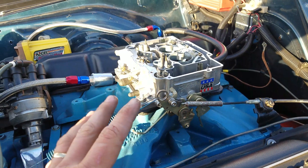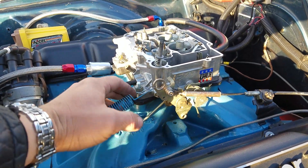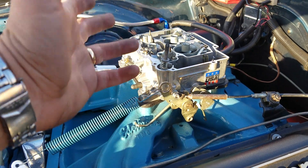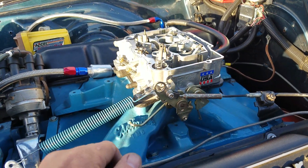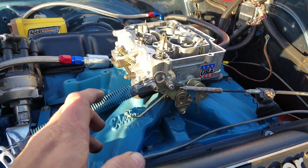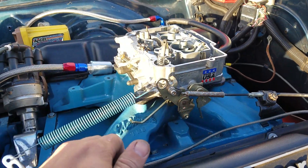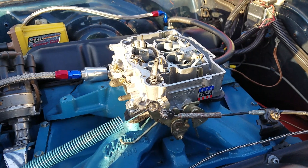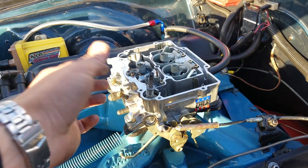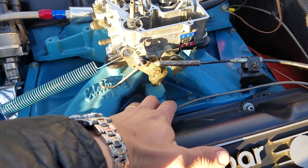There are two ways to combat vapor lock or heat soak. Number one is this thermal gasket that Edelbrock sells — they sell an open plenum one and a divided one. It's about a quarter inch thick and shouldn't cause too many clearance issues. I've used them with good success. For example, when I had boiling fuel I put the gasket on — it's $20 to $22 depending where you get it, and it comes with studs.